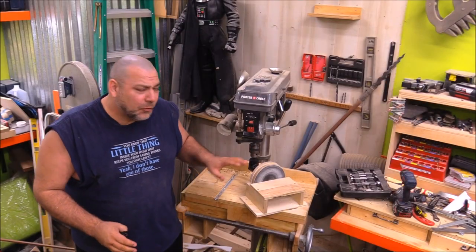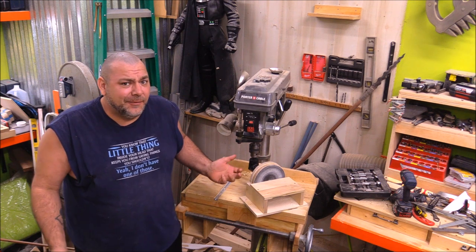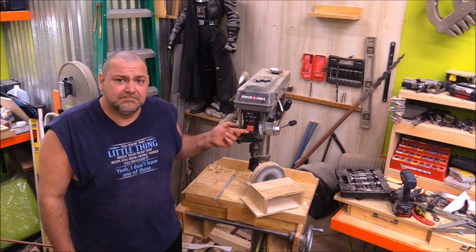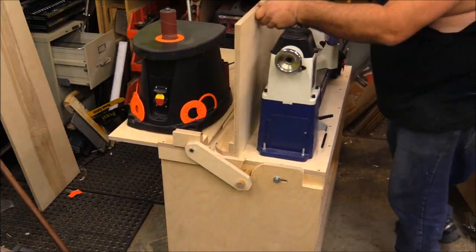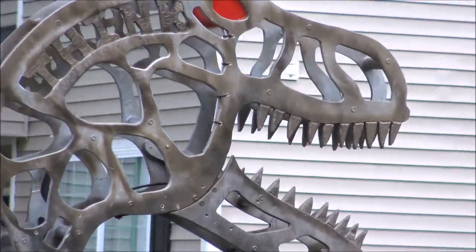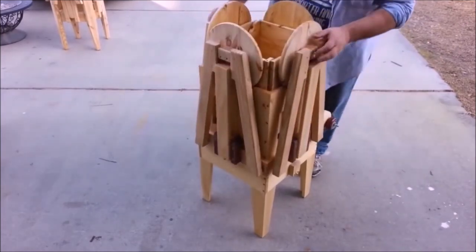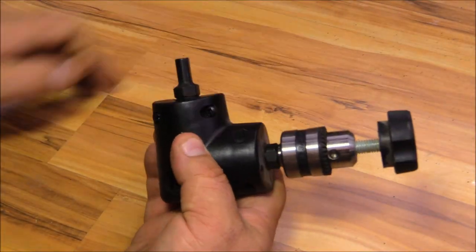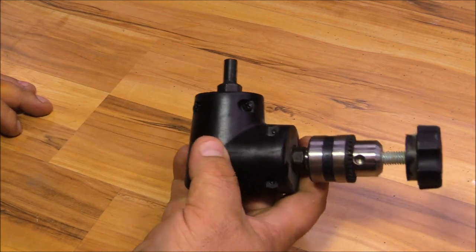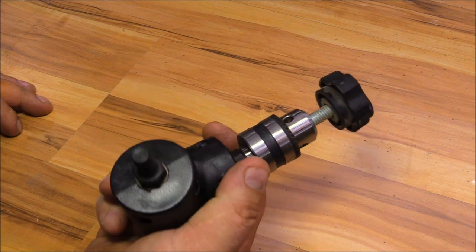Hey everybody, today I'm going to show you how to build a really simple disc sander that you can attach to your drill press, and build it really cheap. This is a right-angle drill adapter — you turn this shaft and that one turns. I got this off of Amazon for about 20 bucks, and this is the main component of what we're going to need today to turn our drill press into a disc sander.